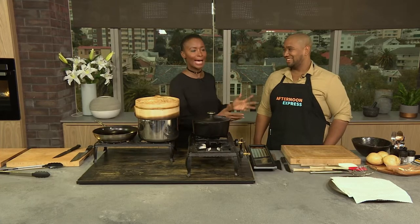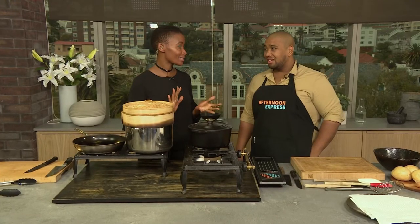Good afternoon South Africa. Welcome to Afternoon Express live on SABC3. I'm Bonnie Boudli. This is our favourite chef Clem and it's cook-along day — it's sure to be hot in this kitchen today. There are bricks involved. We're going to do a technique on cooking chicken with bricks.